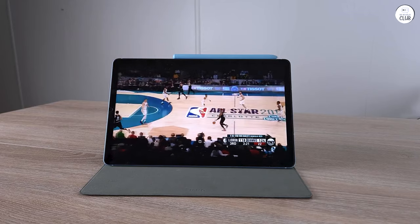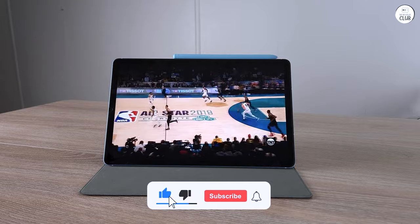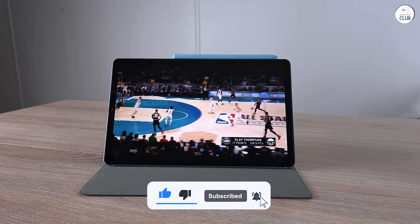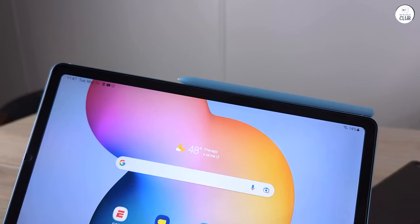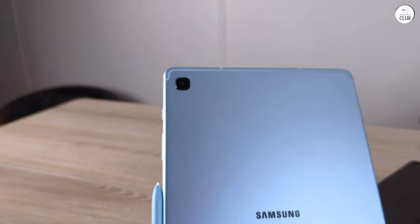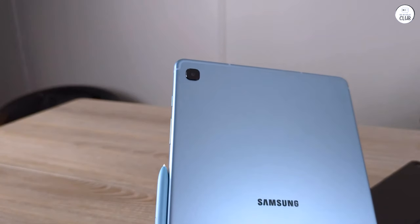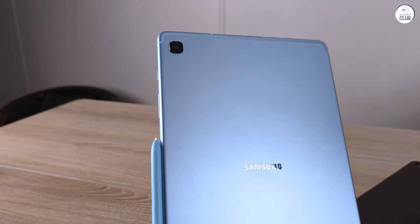3.5mm AUX port — very useful. Metal body, if you really care — though who doesn't use a case? It has a rear-facing and front-facing camera. Expandable storage up to 1TB. Beyond great value for this price point. It even passed the Linus drop test — I dropped it while opening the box onto my concrete floor like an idiot. Your mileage may vary; I don't recommend testing it.